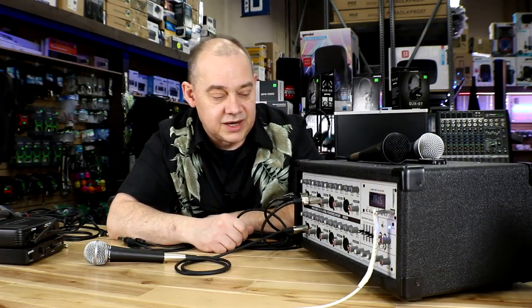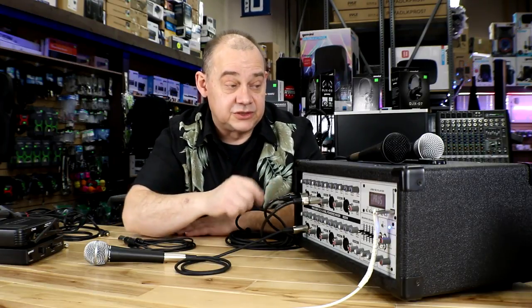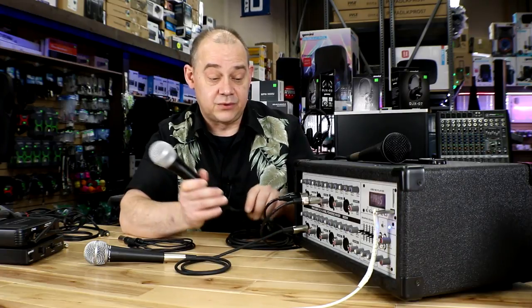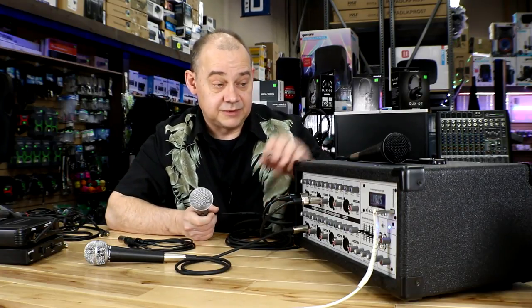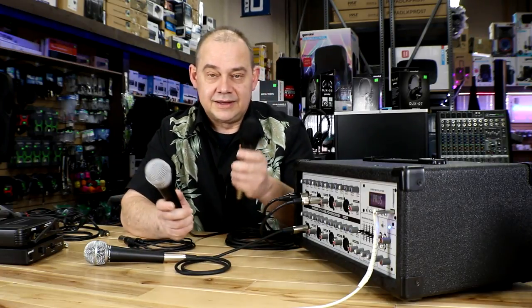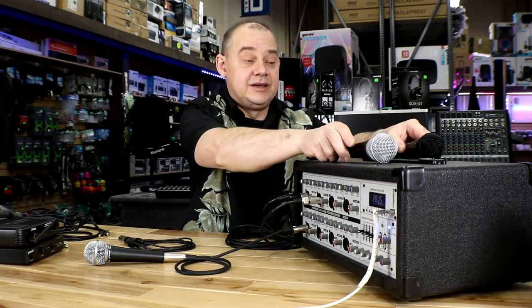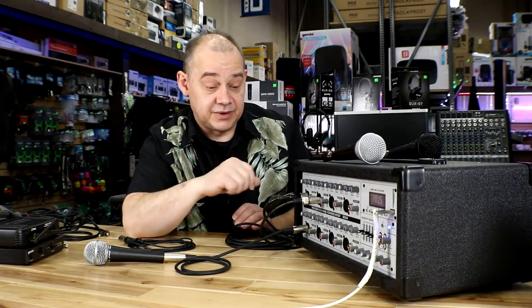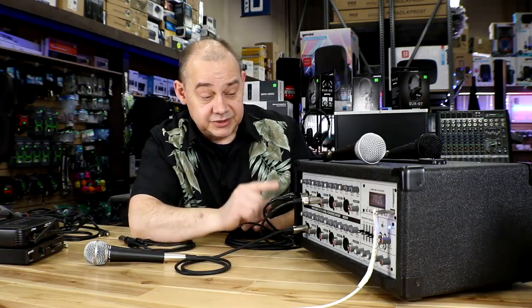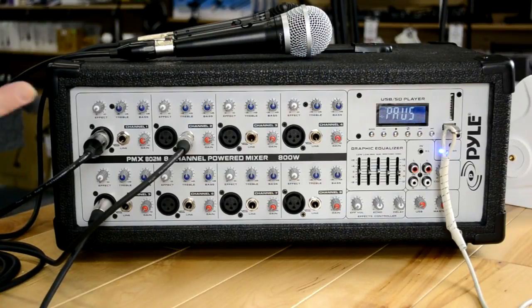We'll keep going with the unit — this will cover everything. I've got a PGA48 hooked up with an XLR cable, and a PGA58 hooked up with a quarter inch cable, both from Shure. That's important because occasionally, depending on where you buy it, you might have gotten the wrong cable. On a mixer like this, you've got to be particular about which cable you use where, and we'll demonstrate that.